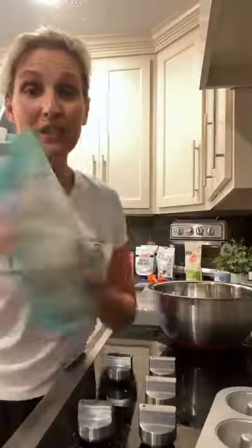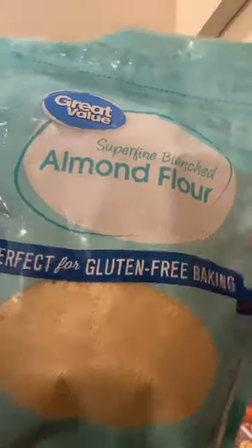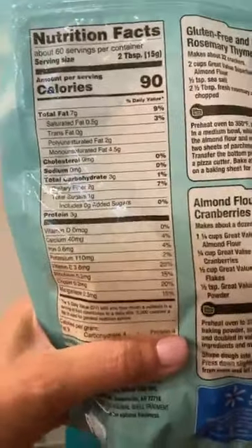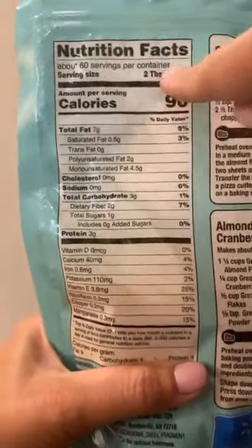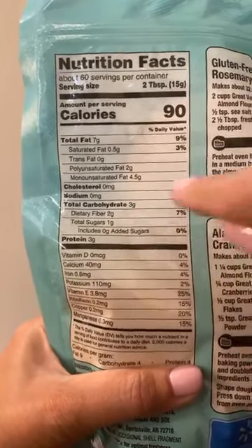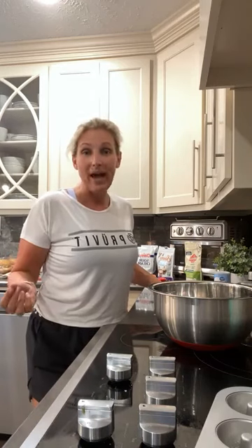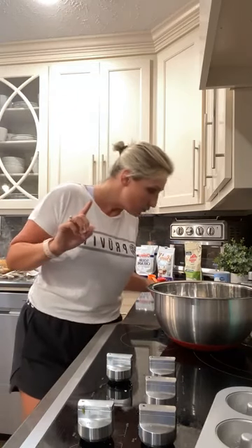It doesn't have to be expensive. Let me show you this Walmart almond flour and how to read your carb count. This is just a super fine blanched almond flour. The carb counts are so low. The serving is two tablespoons, which has one net carb — three total carbs minus two fiber equals one net carb. So one net carb per two tablespoons. With one and a half cups of almond flour, that's 24 tablespoons, divided by two gives me 12 servings — so 12 net carbs just in the almond flour.